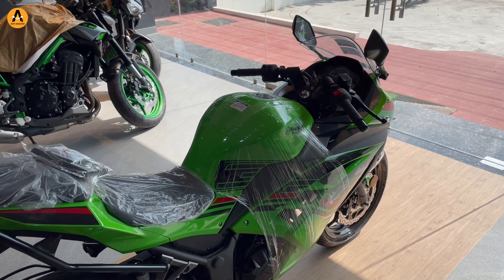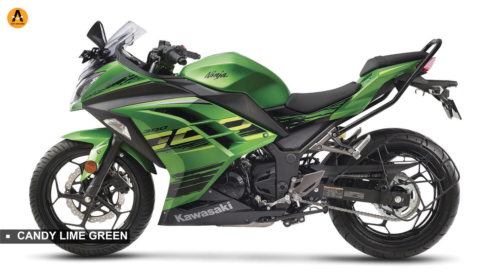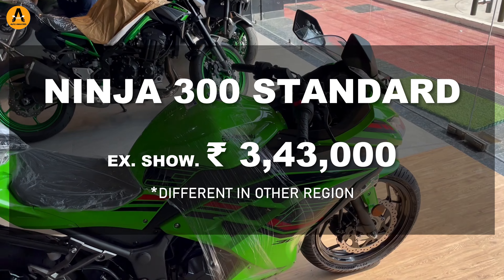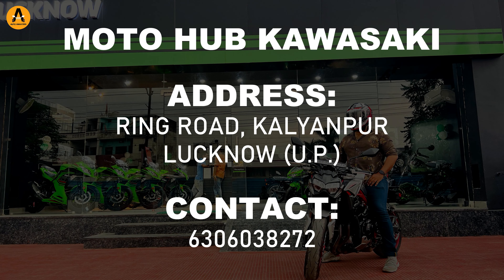When it comes to Ninja 300 color variants, there are a total of 3 options: first is Lime Green, second is Candy Lime Green, and third is Metallic Moon Dust Grey. The Ninja 300 standard price is ₹3,43,000.